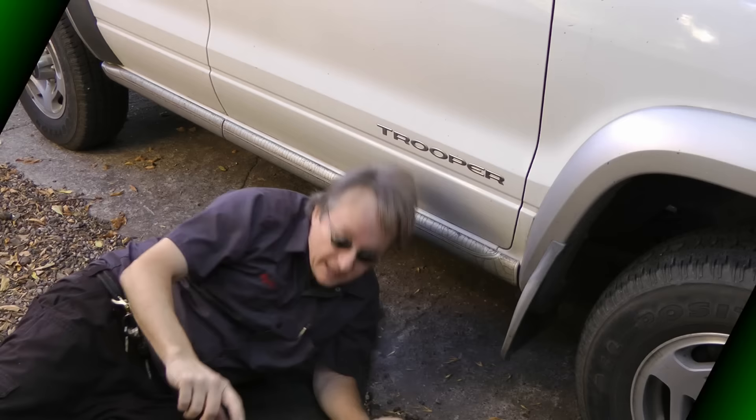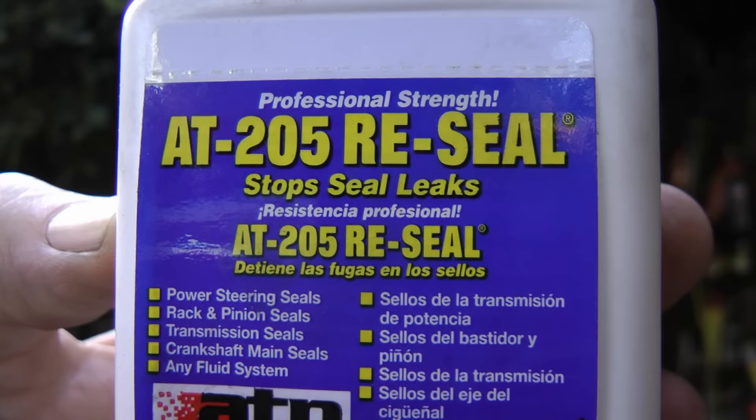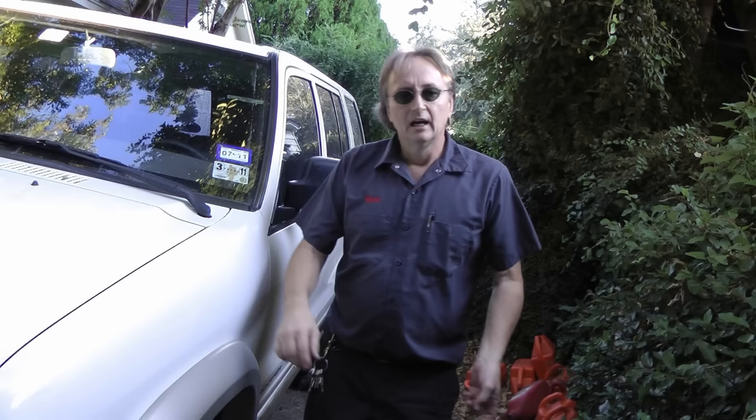It's time for ScottyKilmer.com. If you've got an oil seal leak that's in a very inconvenient place, stay tuned, because I'm going to show you how a little bottle of sealer may be able to fix that leak.